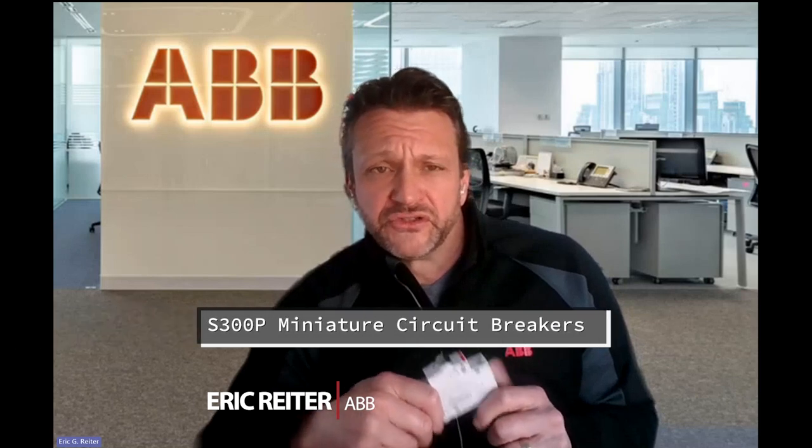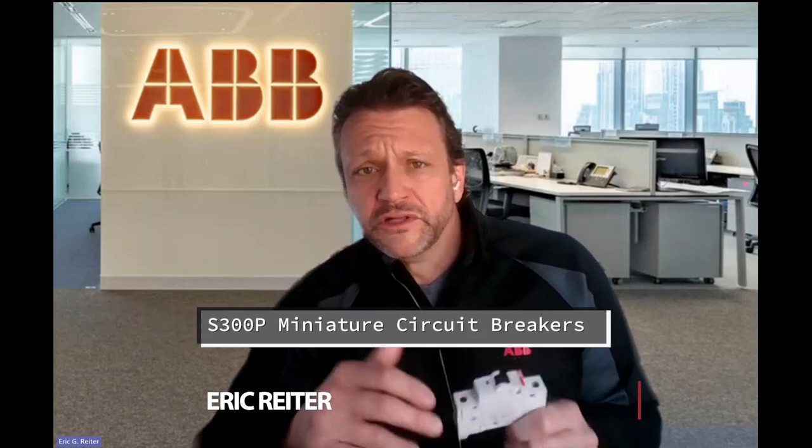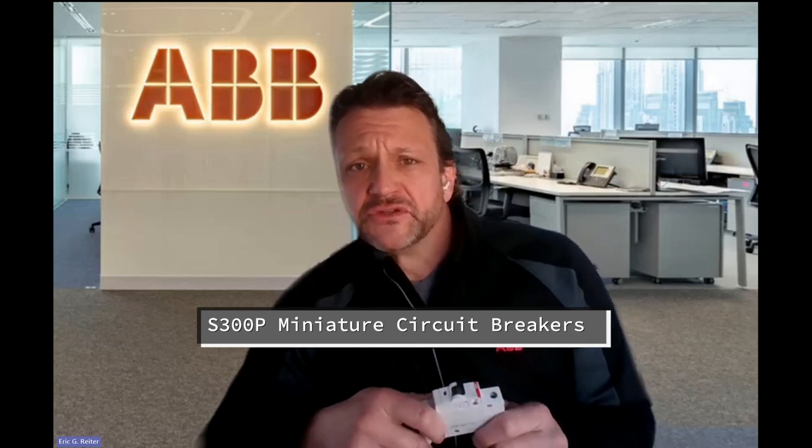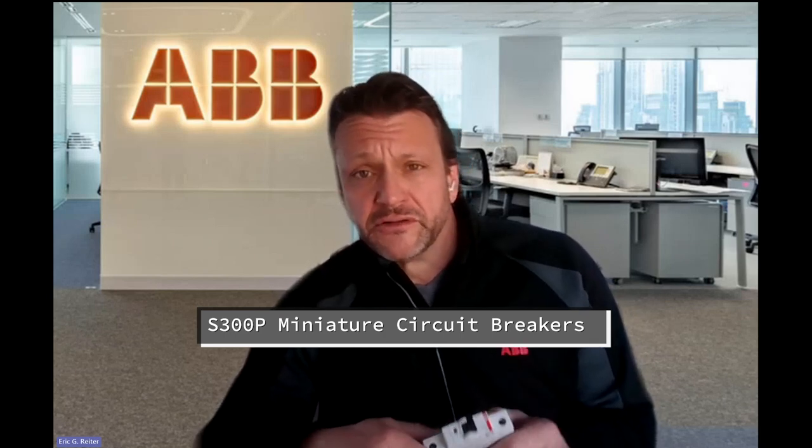So without further ado, Eric, why don't you tell us more about your miniature circuit breaker? Thanks Joanne. For this month's hot product video I wanted to showcase and put some focus on the ABB line of miniature circuit breakers, whether those are UL 1077 or UL 489.